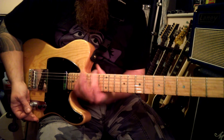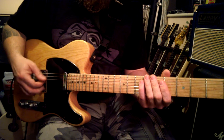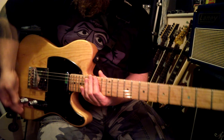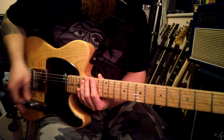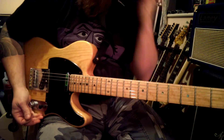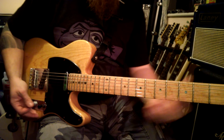You can think of this lick as coming out of the G major scale, starting on the seventh degree of it, which would make it the Locrian mode. We'll get into the theory another time, but you could play this lick over E minor. The note you finish on is really going to give you more of the tonality.